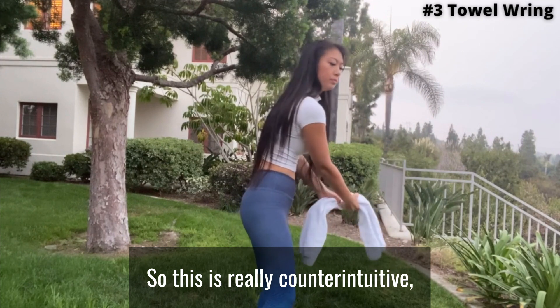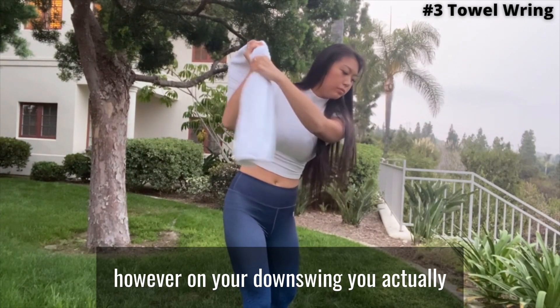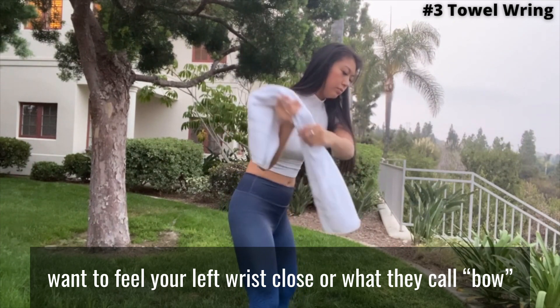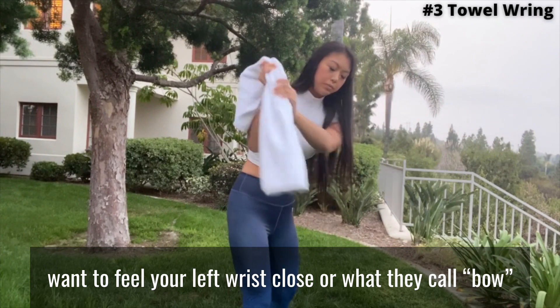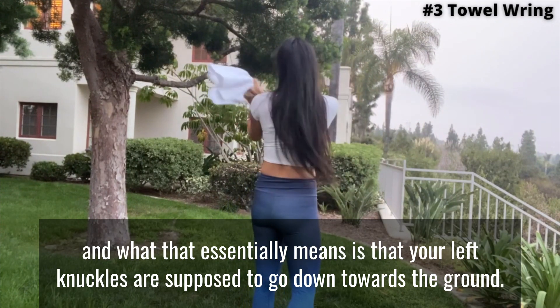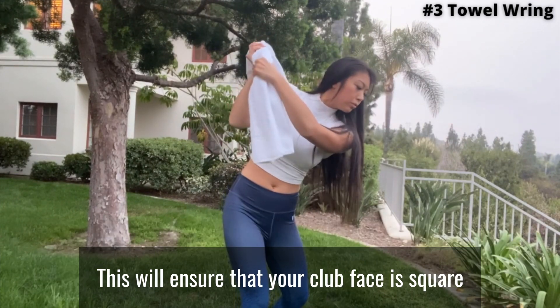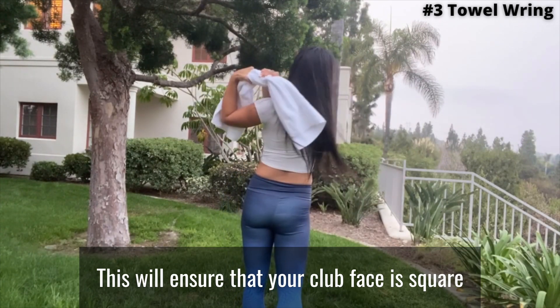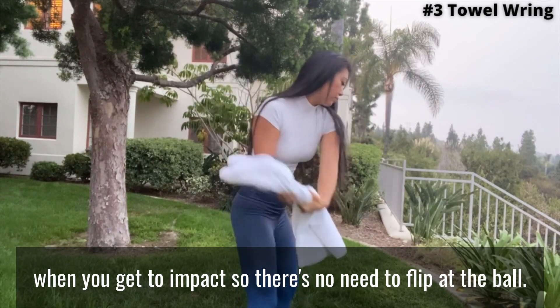So this is really counterintuitive. However, on your downswing, you actually want to feel your left wrist close, or what they call bow. What that essentially means is that your left knuckles are supposed to go down towards the ground. This will ensure that your club face is square when you get to impact, so there's no need to flip at the ball.